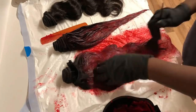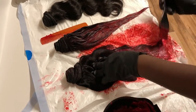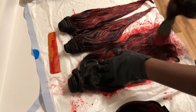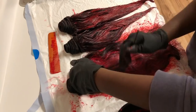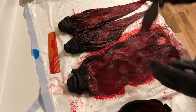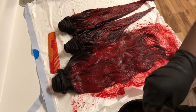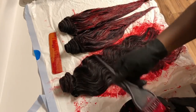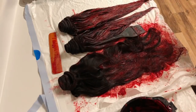I'm applying the color on the bundles, making sure I get the inner and outer sides, and I evenly distribute it with my comb to make sure I'm getting every strand as much as possible. For the frontal, make sure you're really careful not to get color on the lace because it's nearly impossible to get it off once it's on there.